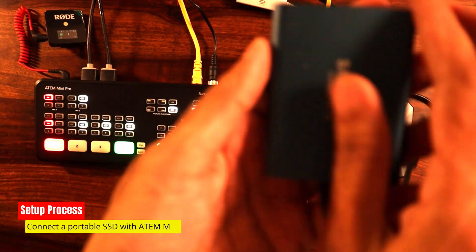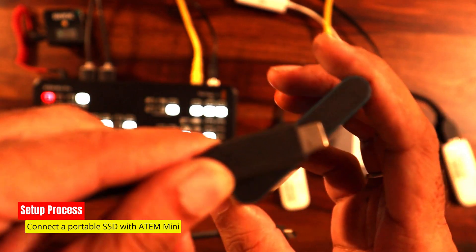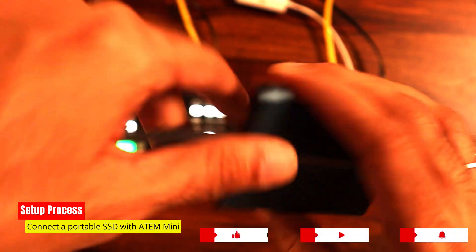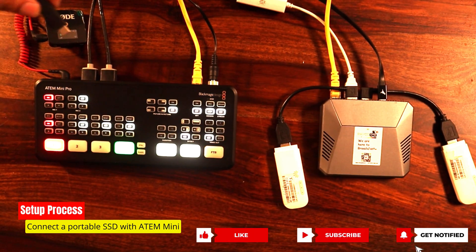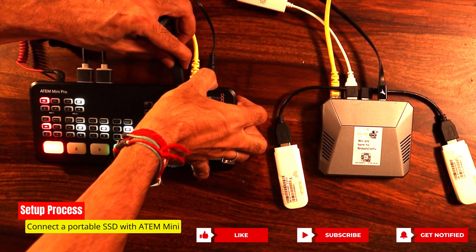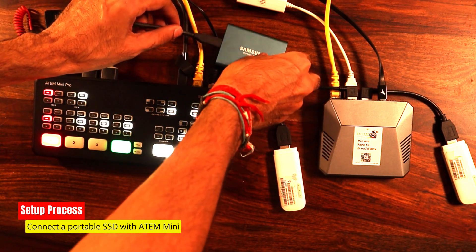Here's a neat addition: if you want to record the session, just hook up a portable SSD using a USB Type-C cable. This setup ensures we capture both the sights and sounds of our live streaming adventure. With all the connections neatly in place, we're all set to jump into live streaming action.